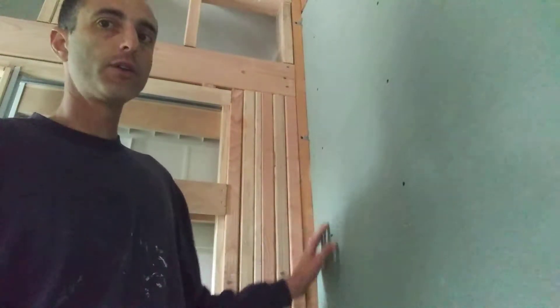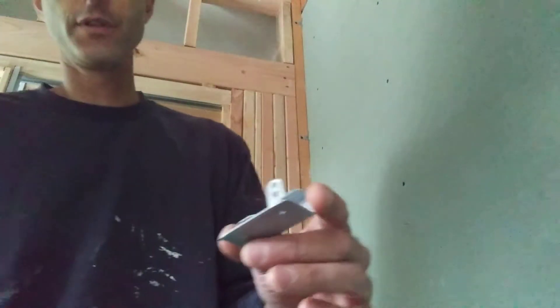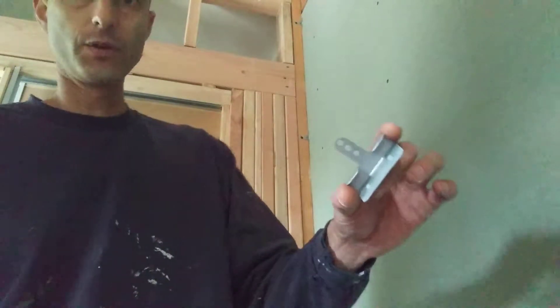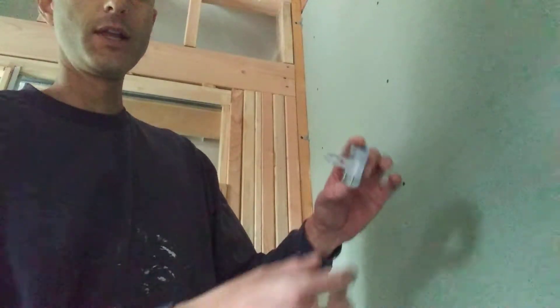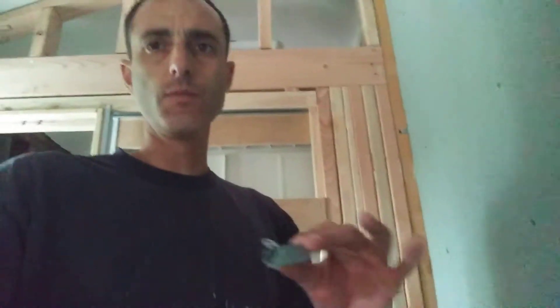Today I want to show you that when you're drywalling and you come up to a corner that has no backing, there's an alternative — these clips that you can slide onto the drywall so you don't have to have backing on your corners. They work good for certain situations. These clips are designed for half-inch drywall, so they won't work too well for 5/8, but for half-inch drywall they work perfect. You might be able to order them for 5/8 as well.